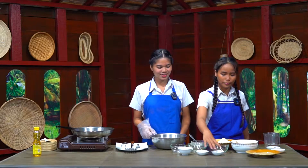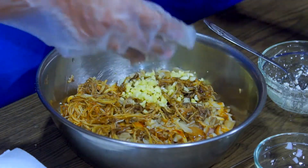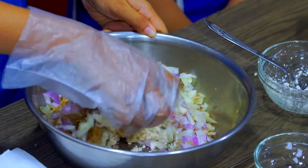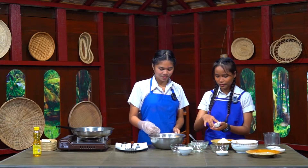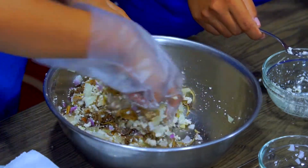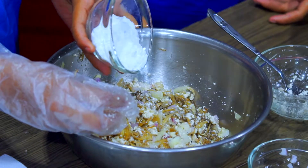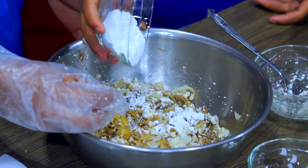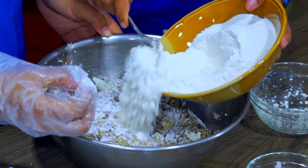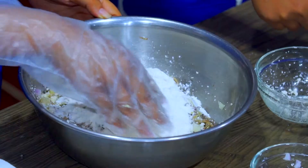Can you pass me the garlic? Can you pass me the sauce? So I'm going to mix it together. Can you pass me the sauce? And then we're going to put rice flour — can you pass me the wheat flour — we just need some. So we're going to mix it together.